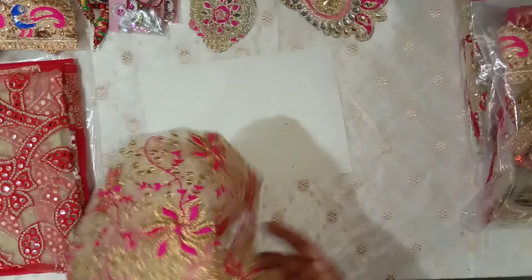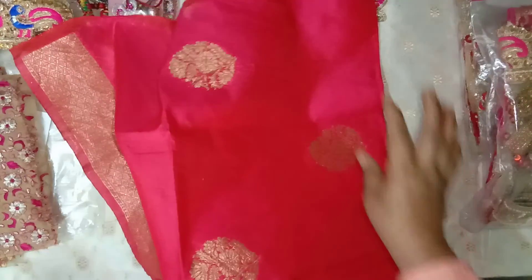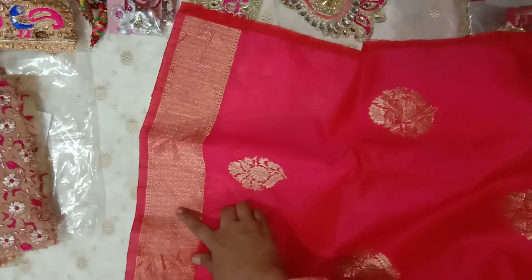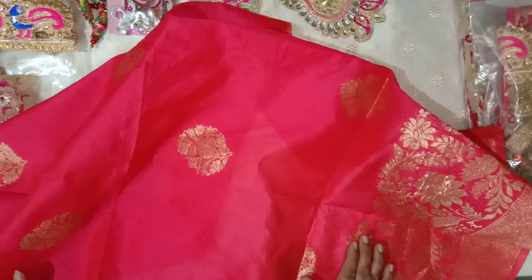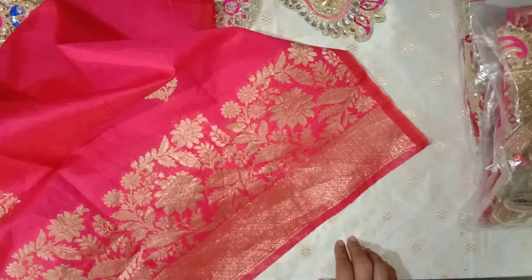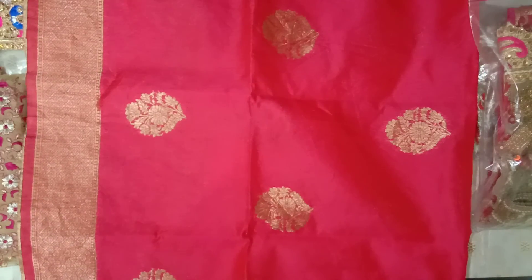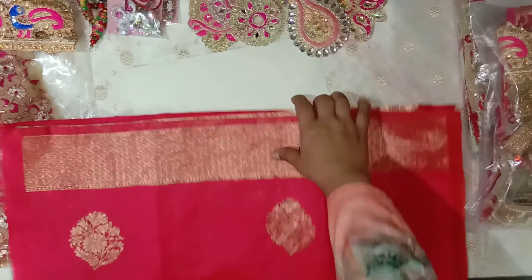Now we come to the fabrics. We have this pink saree piece — it's a silk saree — and it has a border here, then these motifs, and another border. The saree pieces in all three bundles are not old or worn sarees; they are extra cut-offs from the factories where these sarees are manufactured, so these are the end pieces. You might find some slight numbers printed on them — I think the other piece has some numbers on the corners.